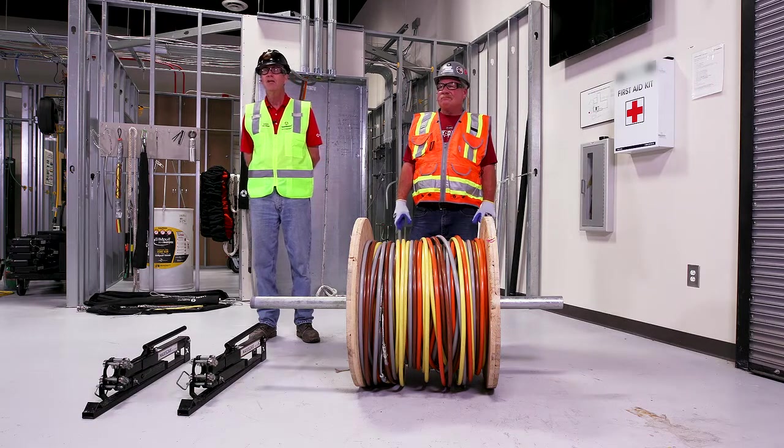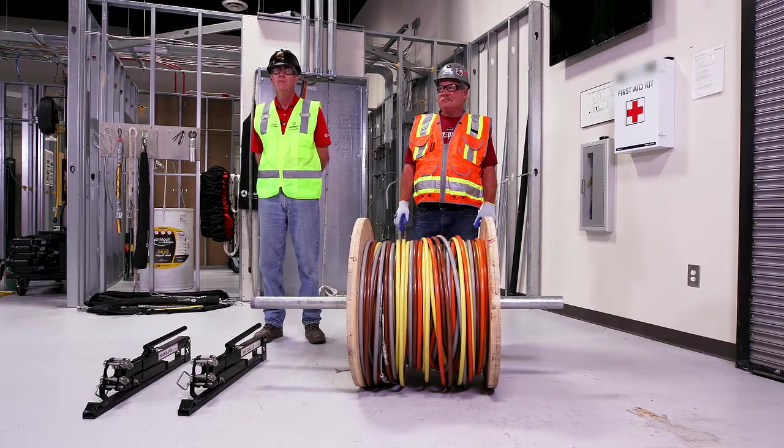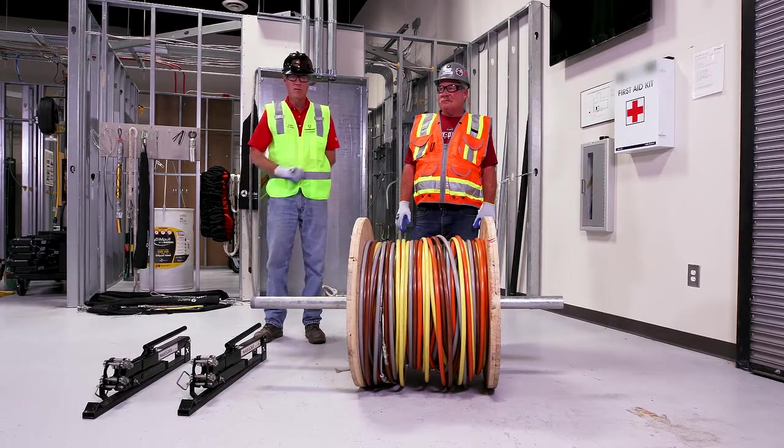My name is Alan Hooper, I'm with Southwire Company. We're here at the Southwire Solutions University, and with me is Dave from Rosenden Electric.